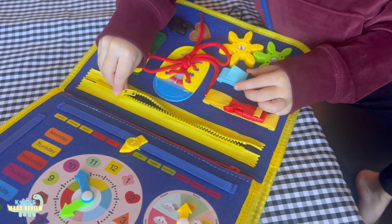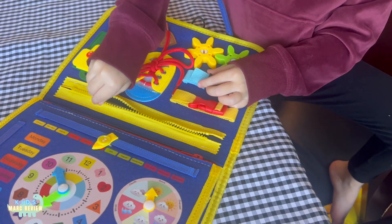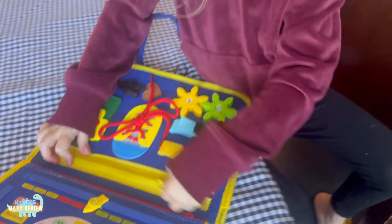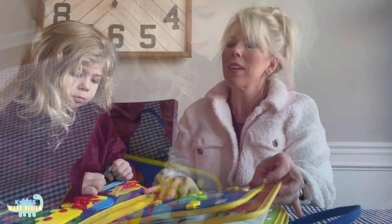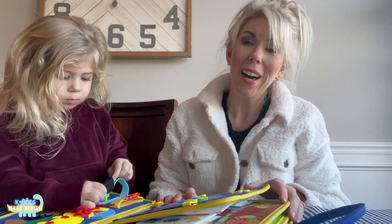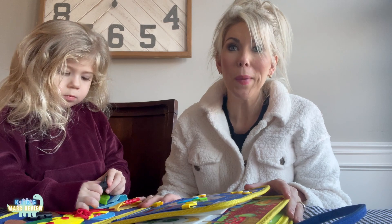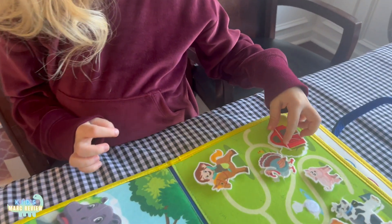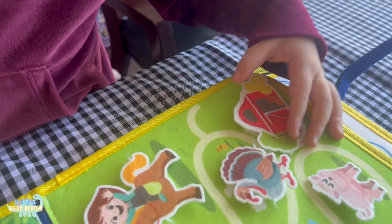Wow, zip it up! You can do it! This is the perfect travel toy for kids — it doesn't require batteries, it's quiet, and it's a high-quality educational toy for anyone between the ages of one and five.